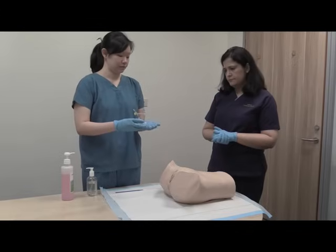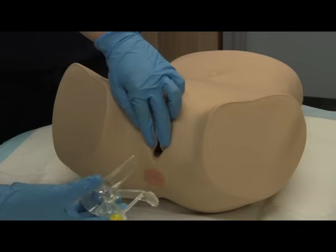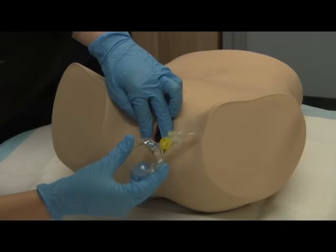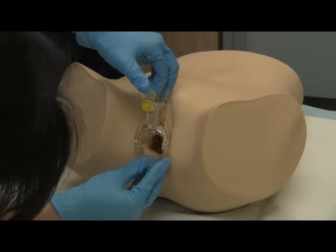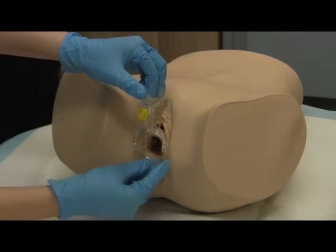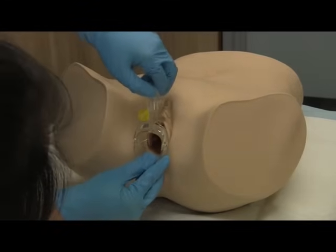We can either hold the speculum in this fashion or in this fashion — this is really personal preference. I will gently part the labia just slightly, and then ease the speculum in. Mrs. Smith, you might be feeling a little bit of discomfort now. Just relax yourself. Once I'm in, I will open to see whether I can locate the cervix. Sometimes I may not be able to locate the cervix, in which case I might need to retract the speculum slightly, readjust, and open it again.